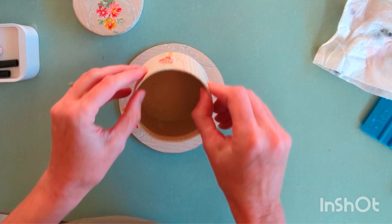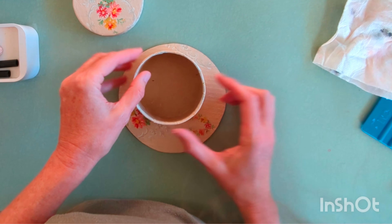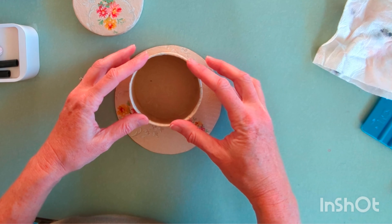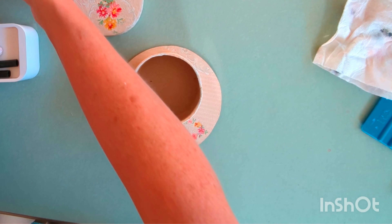Make sure that you have the seam of your paper to the back. Then you can place something heavy on it and just set it aside to dry.